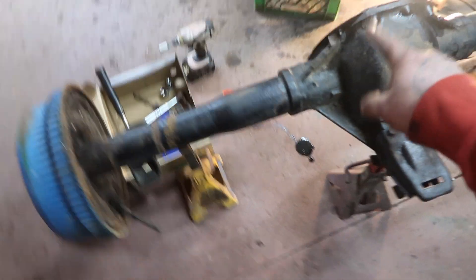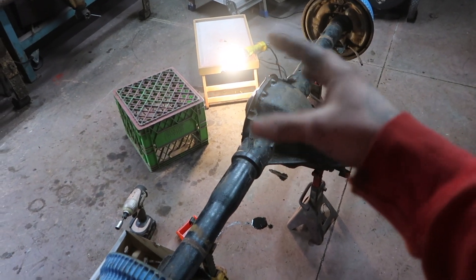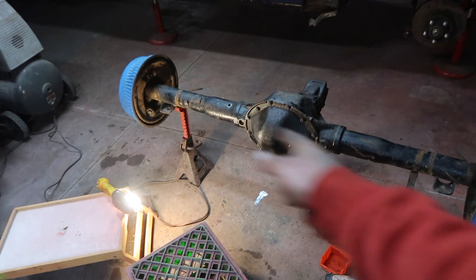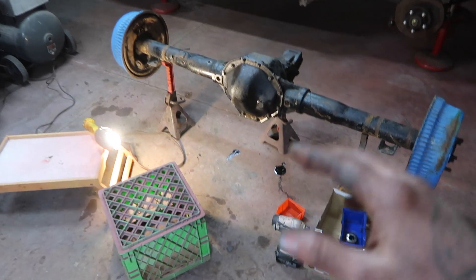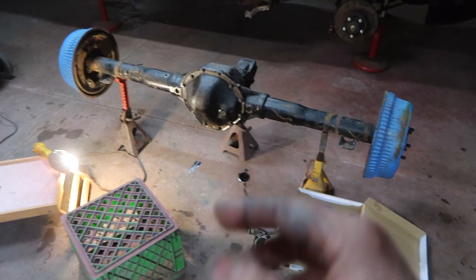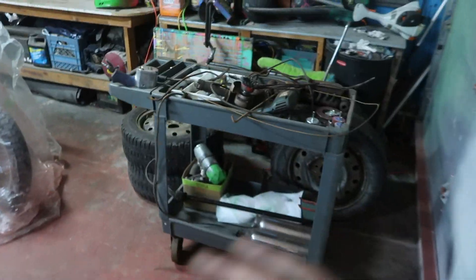It does suck that I have to replace all the posi assembly on the inside - it's expensive - but I got a pretty good deal on the entire housing. I don't have to replace the brakes, they're still in good condition. So overall for a nine and a quarter rear end, for what I paid, I'm pretty happy about that.